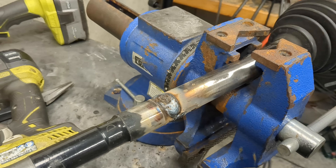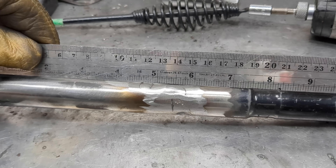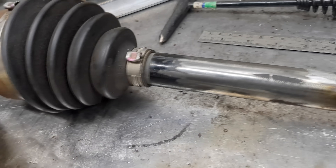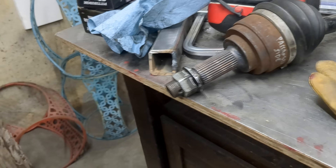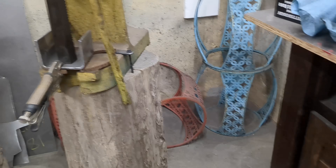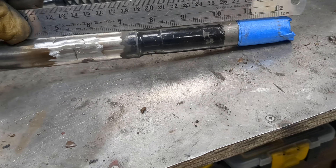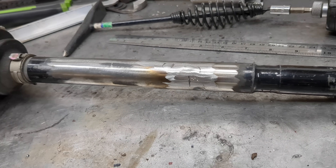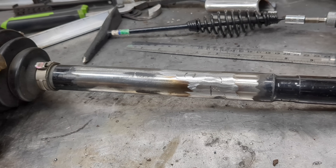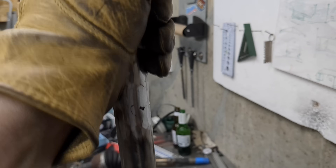Pretty damn good — I'm a little shocked at how straight this turned out. I was going to get out the dial gauge and throw it up on the arbor press to work out any fraction of a millimeter, but I don't think I need to, and even if I did, I don't think I could change anything. This thing is bomb-proof. Let's put the sleeve on now — this is going to go on really tight.